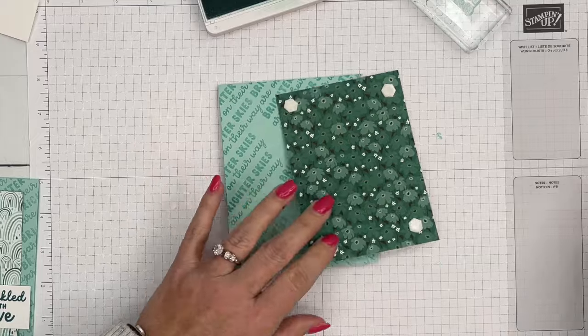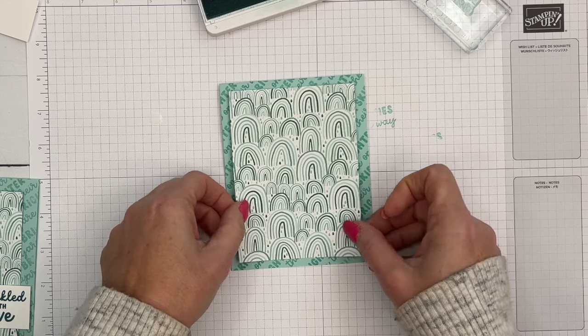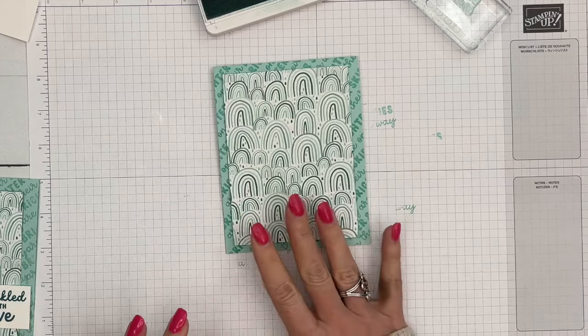I'm going to get some foam dimensionals and put this piece — this is the rainbow piece — on with dimensionals. The measurements and supply list will be over on my blog, so make sure you jump over there and grab it. There are also two other Bright Skies projects there for you.